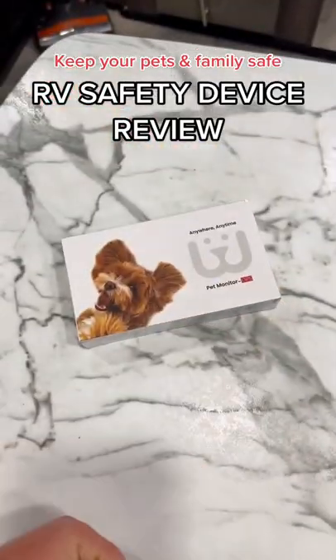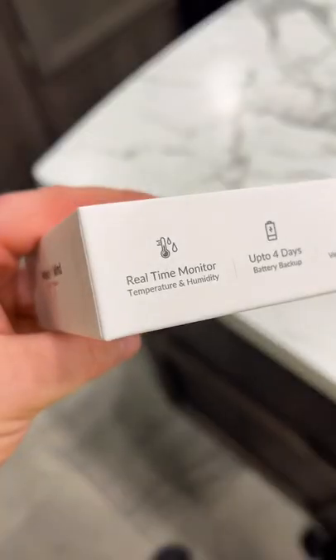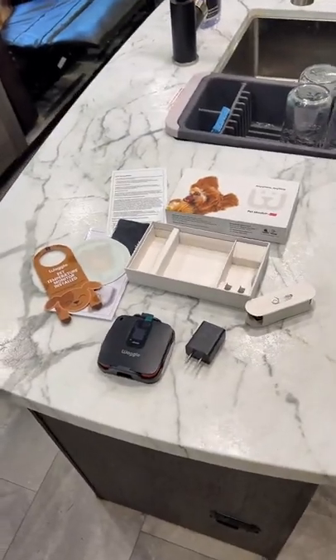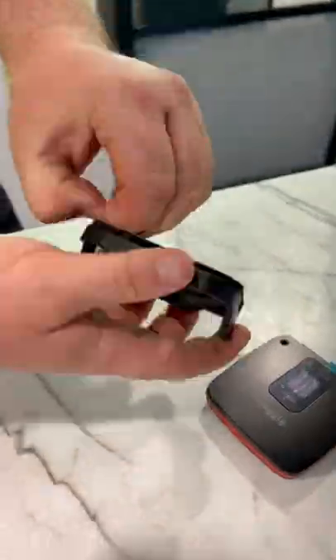Today we're going to be testing and reviewing Waggle. The Waggle RV Pet Monitor is a device you install in your RV and has a built-in 24/7 sensor to track the temperature, humidity, and power levels of your RV. As soon as it detects any unsafe temperature, humidity, or power loss in your RV, it'll alert you instantly through a text message, email, or app notification.